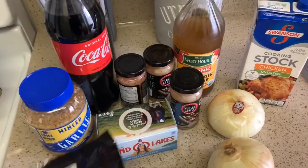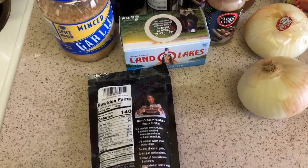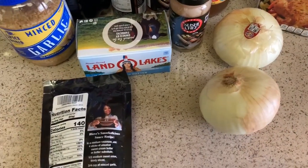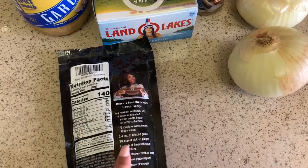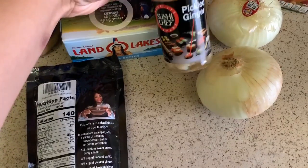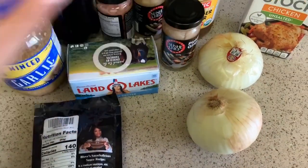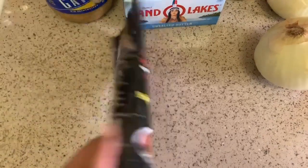So we need four sticks of unsalted butter, then we need half a sweet onion — I'm actually going to use one and a half whole onions because I really like the onion in it. Next is three-fourths cup of minced garlic, three-fourths cup of pickled ginger — I got this from the international section of the grocery store — and one pack of the Smackalicious seasoning.